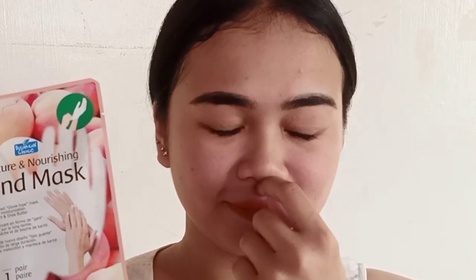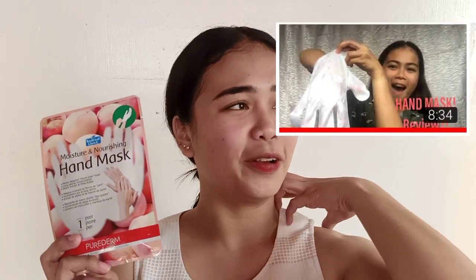Ito yung hand mask ng Curaderm. Sa pagkakatanda ko, ginawan ko siya ng video two years ago, na parang, hindi ako makapaniwala na nung binalikan ko yung video na yun — which is ito — hindi ko alam, pero parang hindi ganun kong na-explain yung na-experience ko dun.